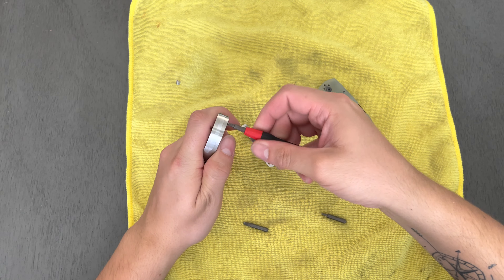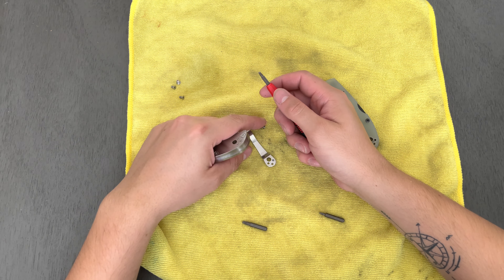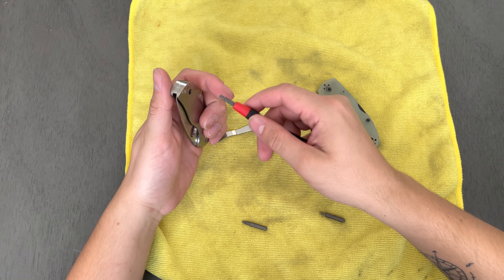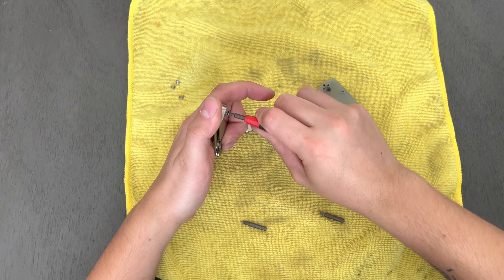I have other things in SpiderCo's M4 and it is wonderful. I have had issues with rust with M4, but the edge that it takes and the edge retention it has is awesome. Even with Benchmade — I have a knife in Benchmade's M4 and it performs quite the same actually. The knife I had rust issues with was my BladeHQ exclusive SpiderCo Smock.